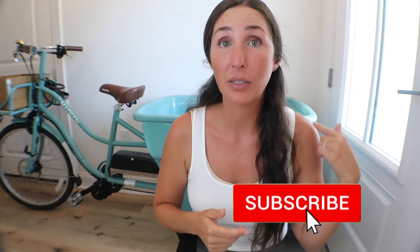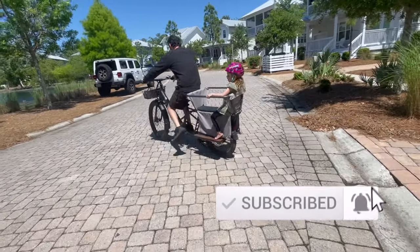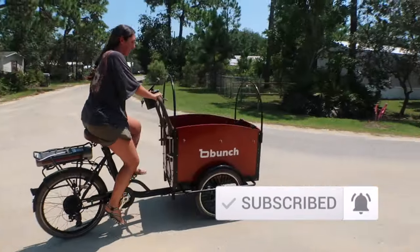Overall, having a family cargo bike will change your entire quality of life. Don't forget to hit subscribe and the notification bell so you don't miss my next video where I talk about how the Madsen bike compares to competitors. If you liked this video give it a thumbs up, share it with a friend, and drop me a comment below with your experiences with Madsen bikes or any questions I might have missed. Until next time, my name is Rachel — have a good one.